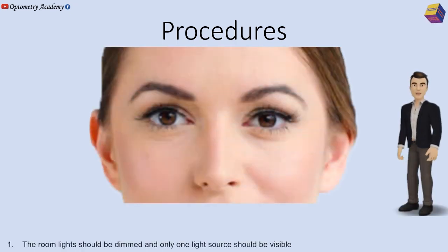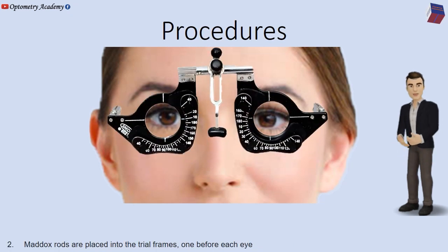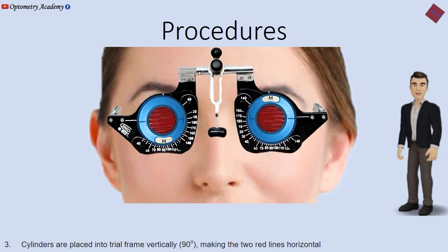The room light should be dimmed and only one light source should be visible. Maddox rods are placed into the trial frames, one before each eye. Cylinders are placed into trial frames vertically at 90 degrees, making the two red lines horizontal.